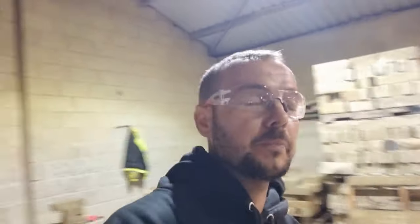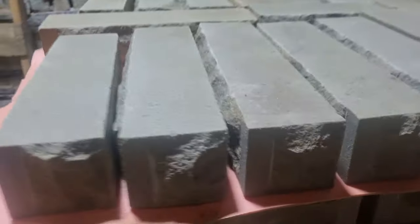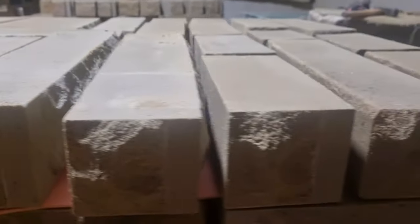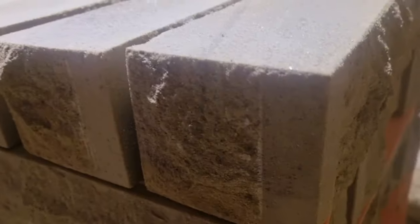All of the returns done for today. Hope you've enjoyed watching that. I'll show you the finished palette. As you can see — apologies for the noise — there are the ones with the drafted margins.